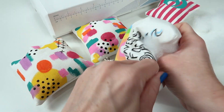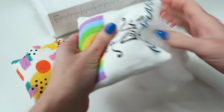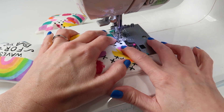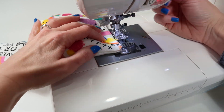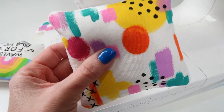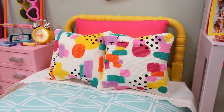I actually took one of my overstuffed pillows, pulled some of the batting out, and used it for these — it was already on hand! Now go ahead and stitch up that opening. Use pins to hold it in place just to make sure you get an even stitch. Your pillows are complete and now you can decorate the dollhouse.